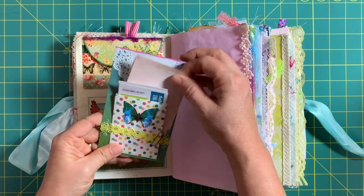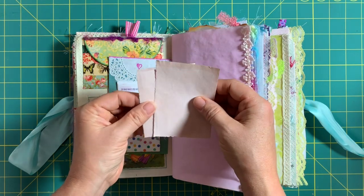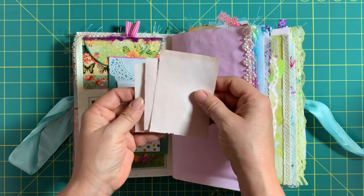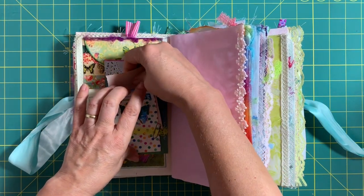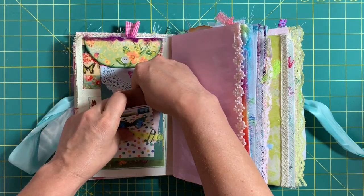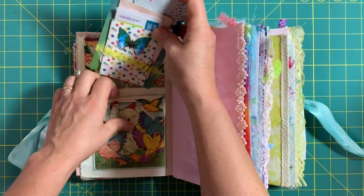Behind this I'll show you these pieces of paper I dyed with avocado — you boil the avocado skin and let it steep until it cools down, then pour the liquid out and dye your papers. It makes the prettiest vintage pink color, so those are hand-dyed. She can write little notes on the back — it's a little tuck pocket.